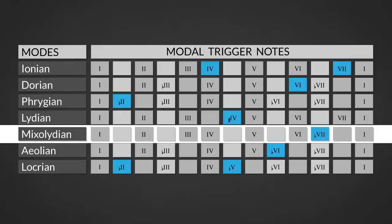The fifth mode of the major scale is the Mixolydian mode — a major scale with a minor seventh degree. This makes it a darker sounding major scale, typically used over dominant chords. It's used a lot in blues and old school rock like AC/DC style songs.